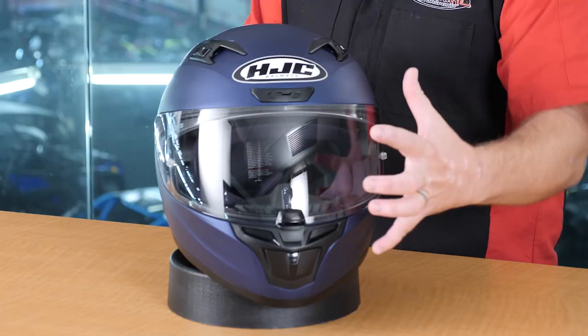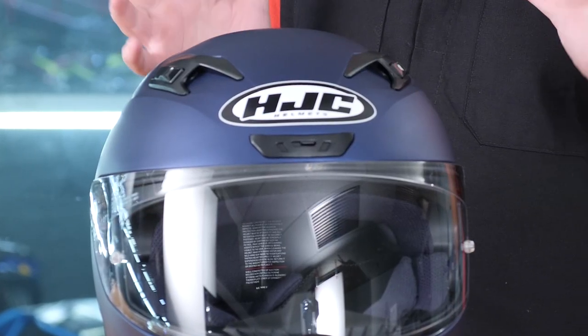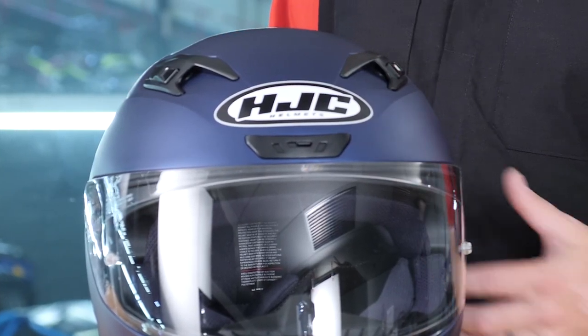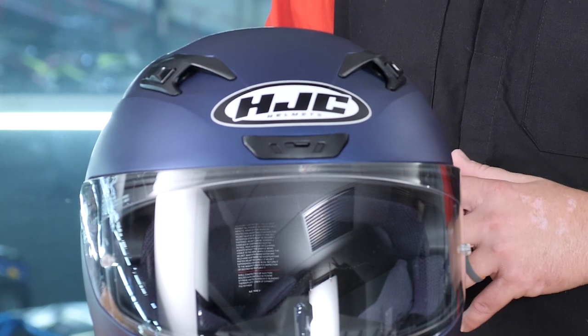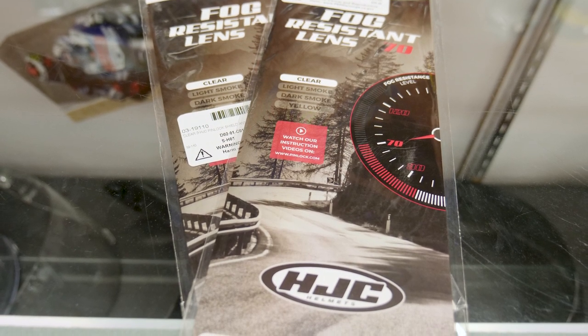The next bullet point is ventilation. They've done a good job allowing this helmet to accept wind and air on the front, creating a venturi effect towards the back that pulls warm, moist air out of the helmet — something they tout they do better than a lot of other entry-level helmets in the marketplace. Moving to the interior of the helmet, we have a super cool moisture-wicking liner. HJC also includes a Pinlock anti-fog lens that goes on the inside of the helmet.